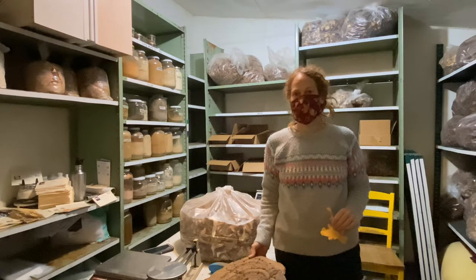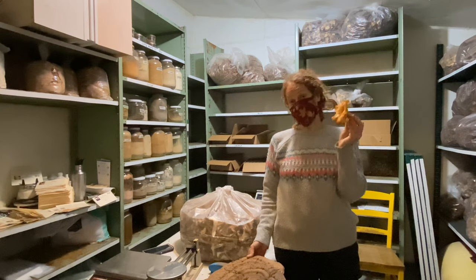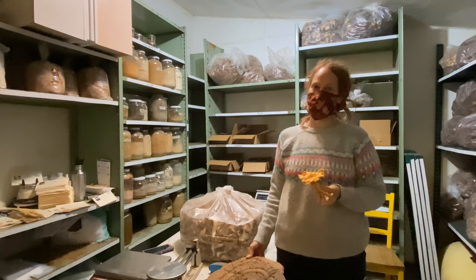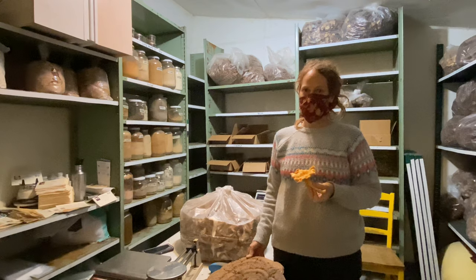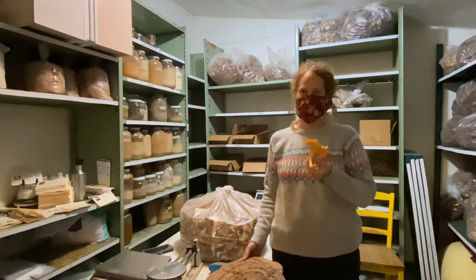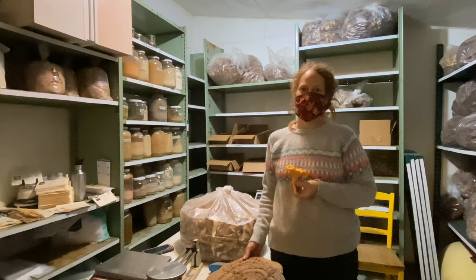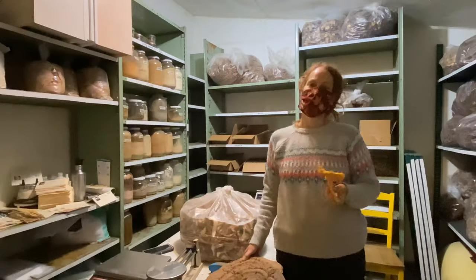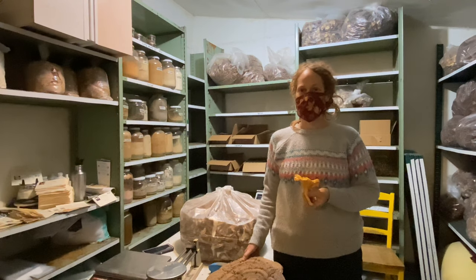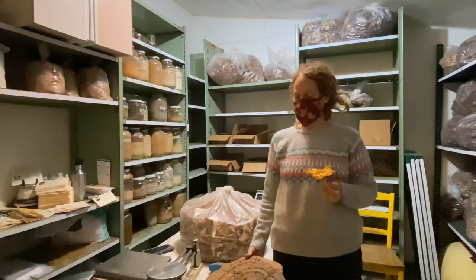Not all mushrooms can be grown. Some mushrooms, like the chanterelle — which is actually the Oregon State mushroom — cannot be grown at a farm. They have a more complex growing system. The mycelium, which are the roots of the mushroom, join up with different plants' roots and they grow in a community together. They share nutrients, moisture, and minerals. That's really hard to recreate on a farm. Some mushrooms are just wild.